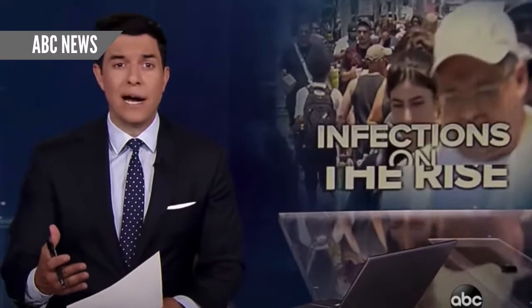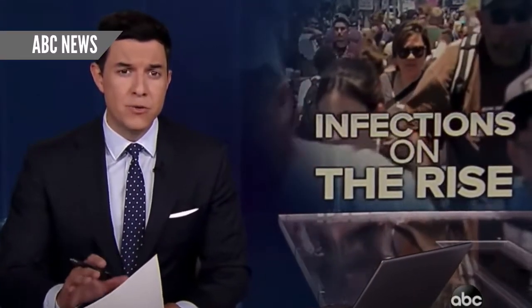As cases rise, as we go into November or December, the easiest way to monitor your health is in between tests, check your temperature.